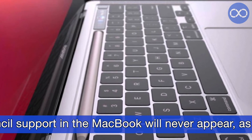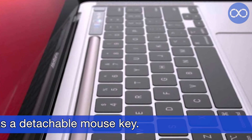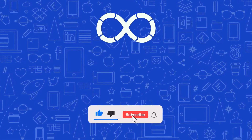It should be understood that a patent is not a finished product. Perhaps Apple Pencil support in the MacBook will never appear, and the same goes for the detachable mouse key. And that's all for now.